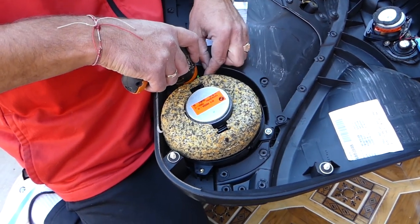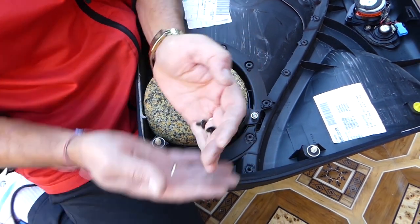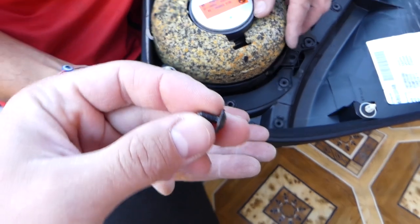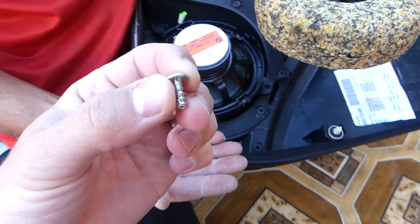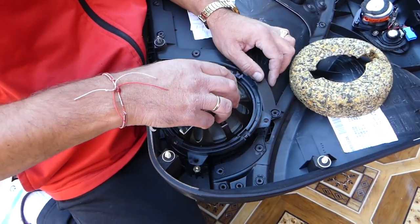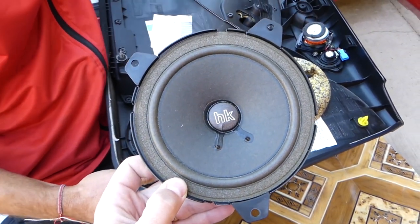All together you have three screws — actually two bolts and one screw. You can see this is a very fine bolt thread and this is a screw thread. Remove that insulation and now you can just pull the speaker out of the door just like that.